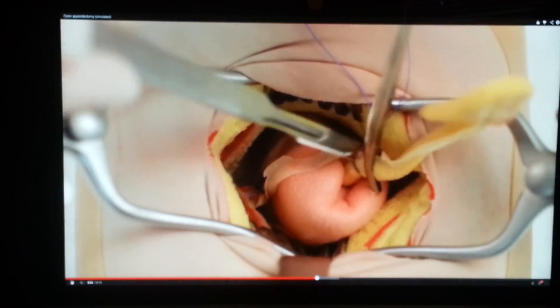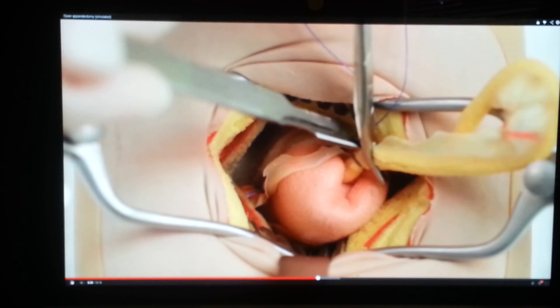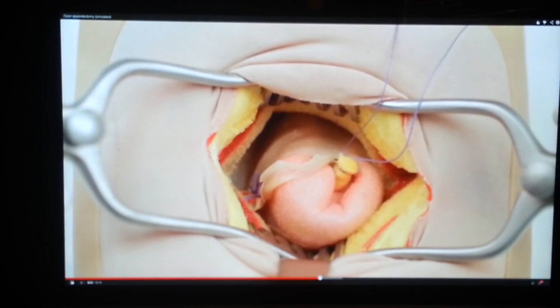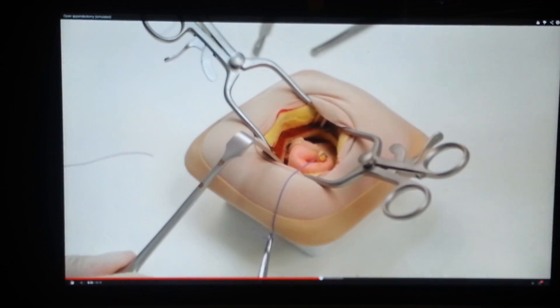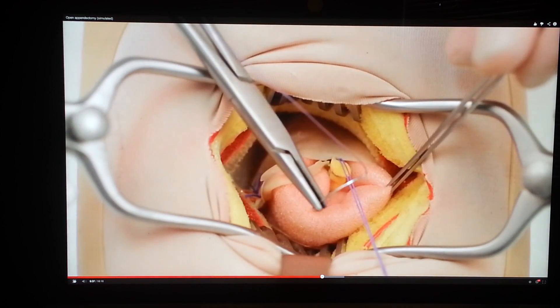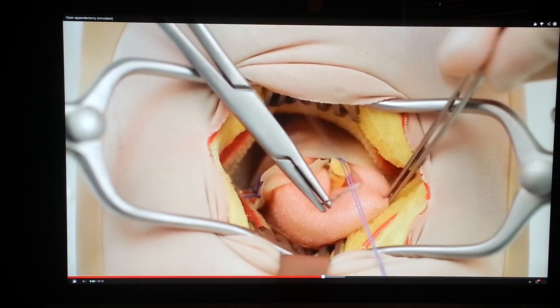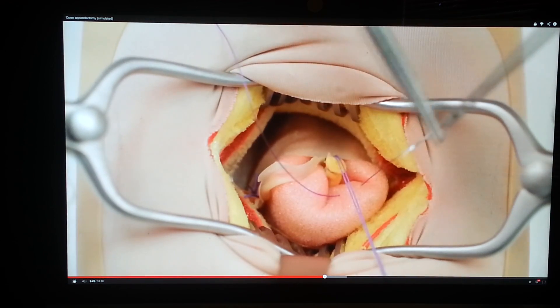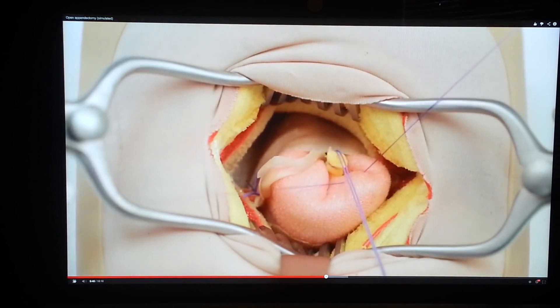Divide the appendix just proximal to the haemostat and place these instruments in a dish for contaminated articles. Insert a seromuscular purse-string suture of 2-0 PDS or similar material on a round-bodied needle encircling the appendix base.